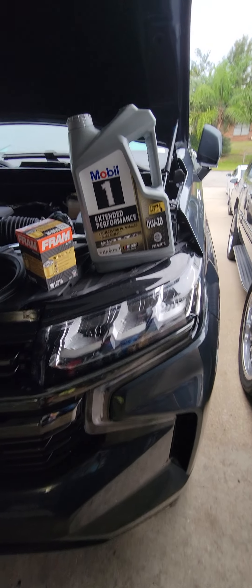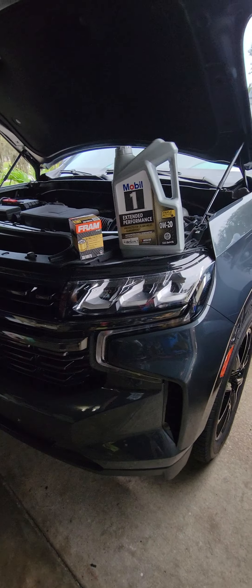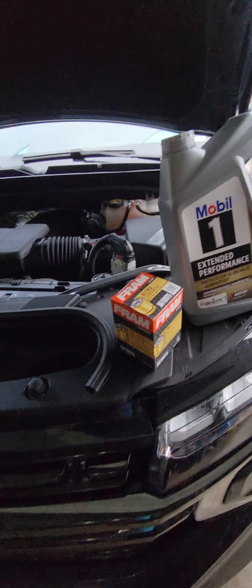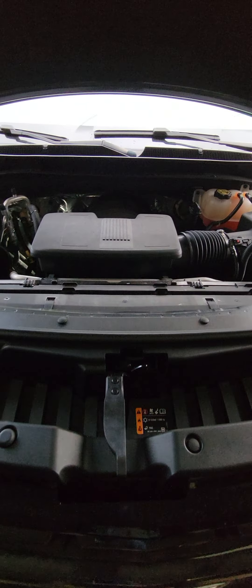What's going on YouTube. I want to make a video on how to change your oil on the 2021 Tahoe 5.3, two-wheel drive. I don't really care too much about the all-wheel drive or four-wheel drive — here in Florida we don't need it.